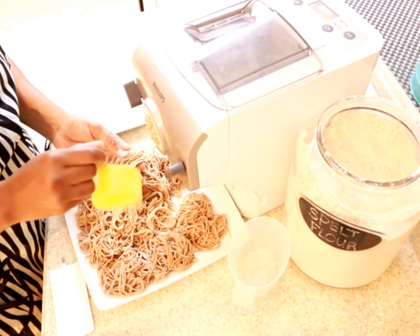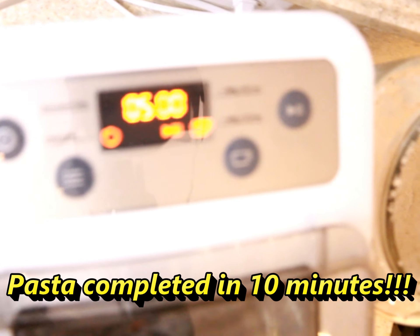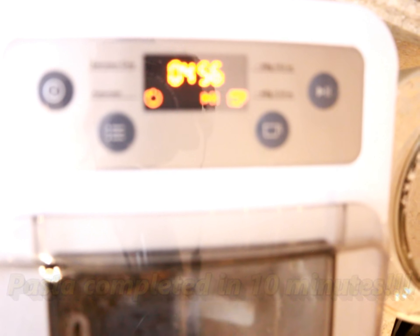You'll notice the pasta slowing down once the majority of dough has made its way through the machine. The processing times will vary based on the type of pasta program you choose, and this pasta was completed in only 10 minutes.